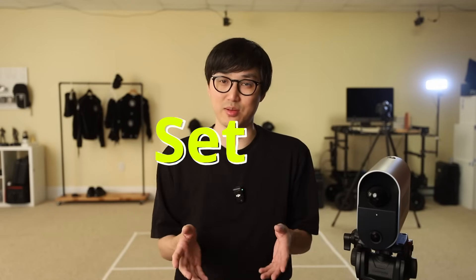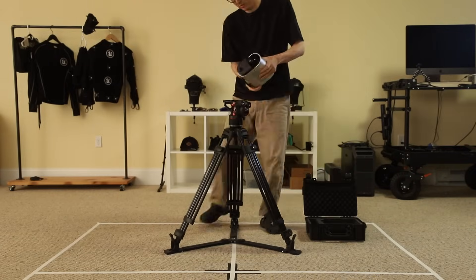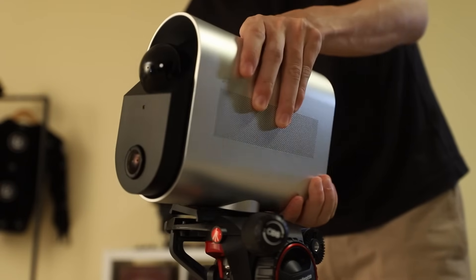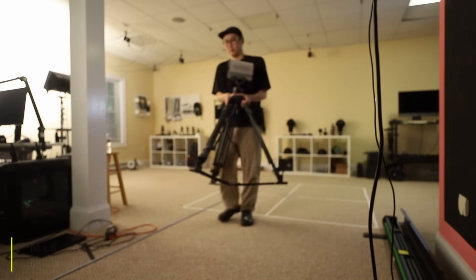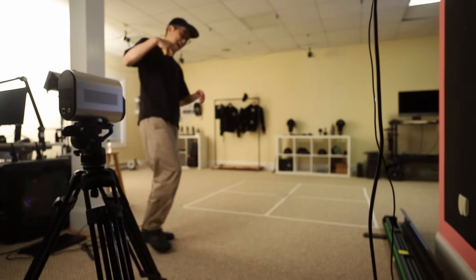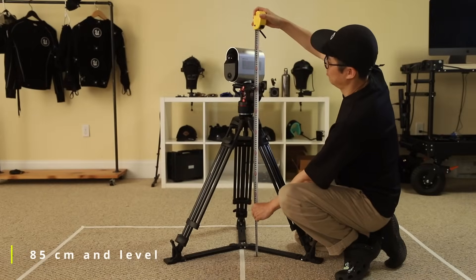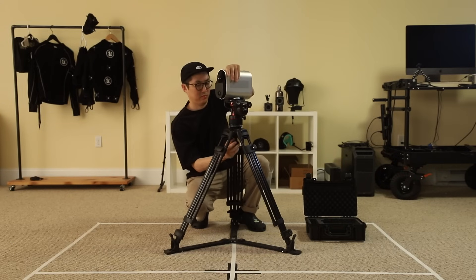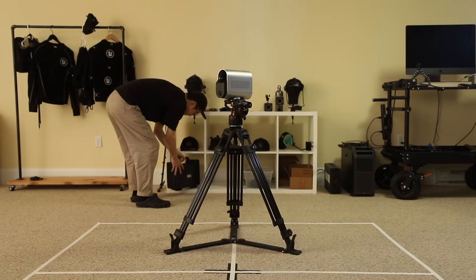So let's talk about the setup process. One of the major strengths of the Move-In system is that it's really easy to set up and get recording quickly. In my studio, I've marked out a 2 meter by 2 meter area on the floor and placed the Move-In tracing camera about 3 meters from the center of that square. The camera needs to be level and 85 centimeters off the ground. Any standard tripod with a self-leveling mechanism is going to be absolutely perfect.